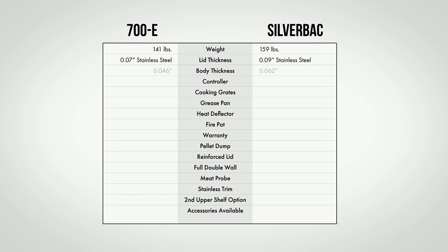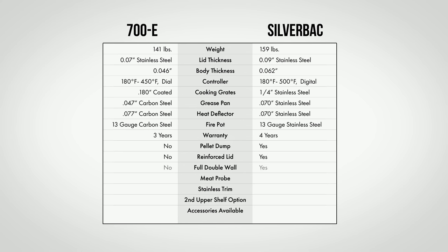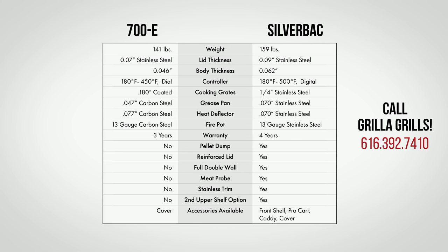As you can see in the chart here, this is gonna show you all the differences in a quick glance. If you've got any questions, feel free to give us a call. We're a 40-year-old family-owned business right here in the U.S. We'd love to have a chance to talk with you.